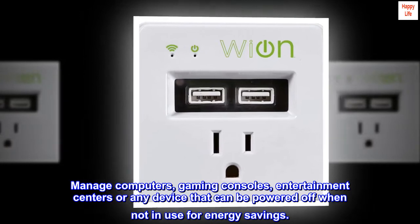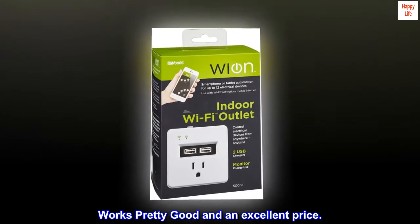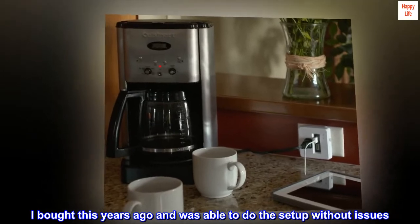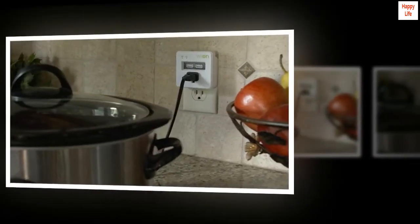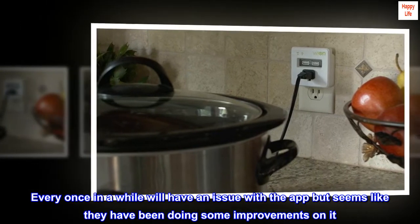Top reviews from the United States: Works pretty good at an excellent price. I bought this years ago and was able to do the setup without issues. It worked fine — every once in a while there's an issue with the app, but it seems like they've been doing some improvements.